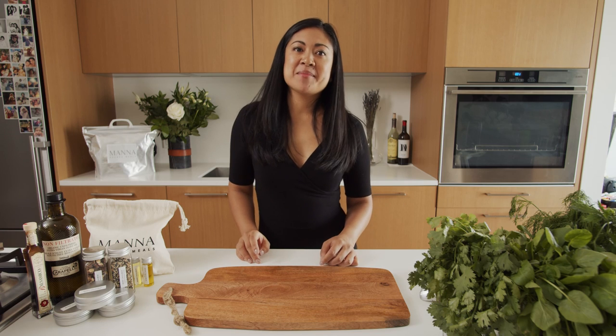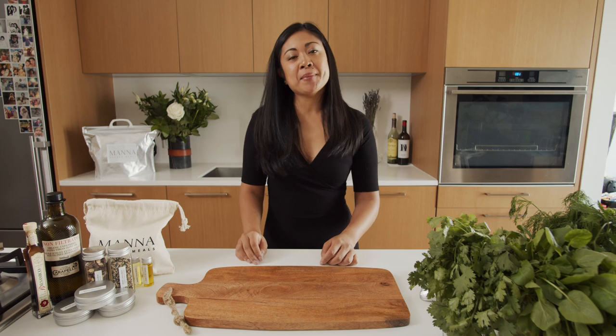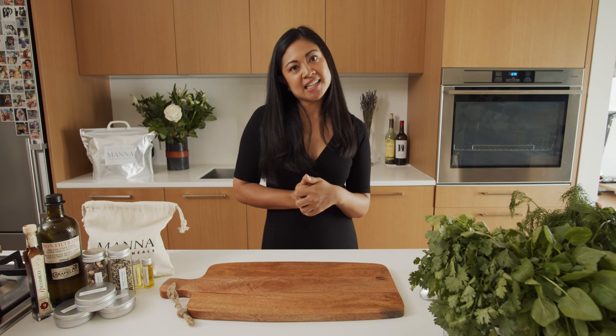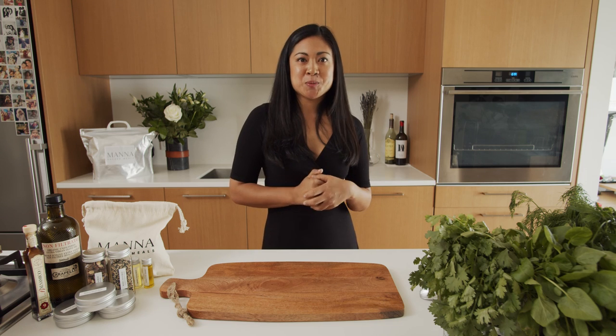Hi, I'm Marie, head chef here at Man is Sacred Meals, where we make eating plant-based meals delicious and nutritious. Today we're exploring the wonderful world of potato pancakes with our take on latkes with king oyster mushrooms and wilted greens.